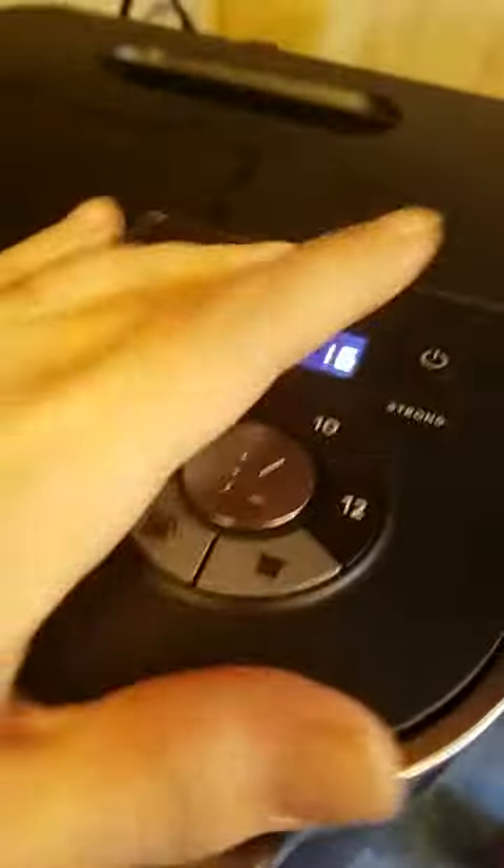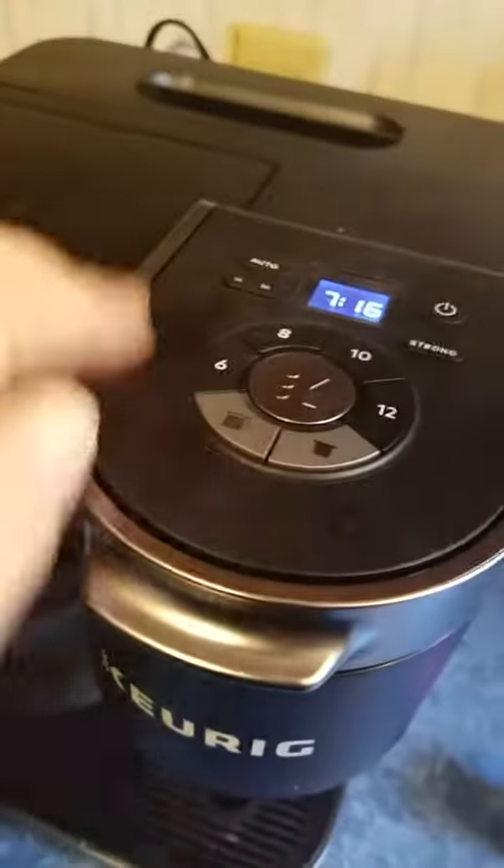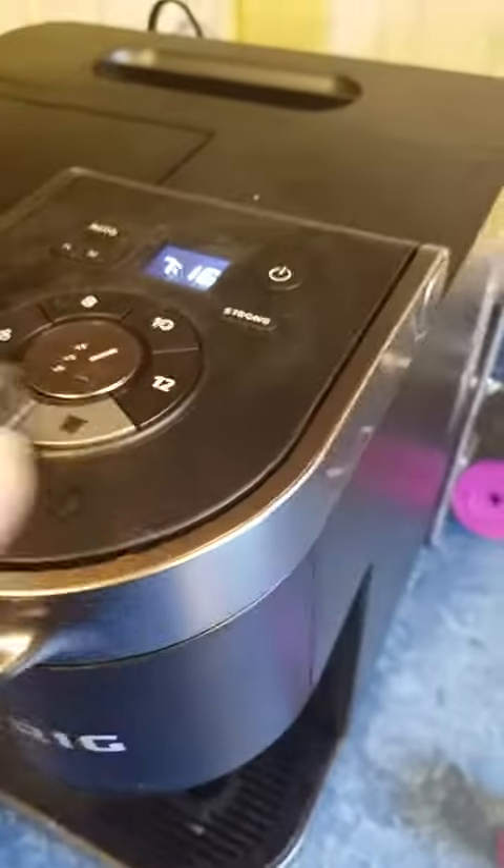You can set a timer as well to brew a pot of coffee. You set your time and there's a way to make it so that way coffee is brewed at a specific time. So that's pretty cool.